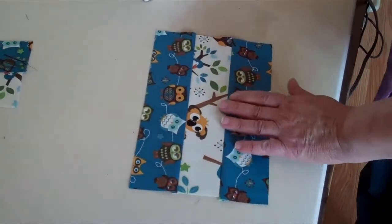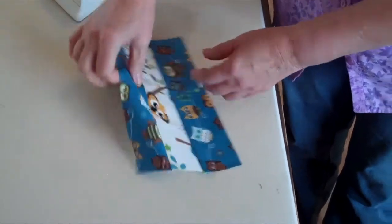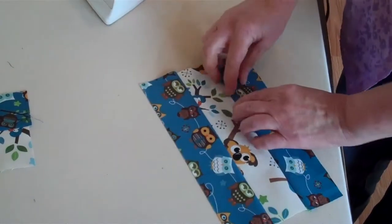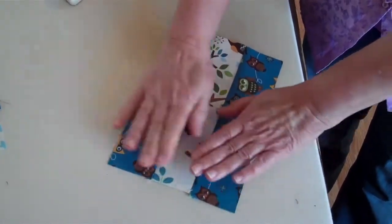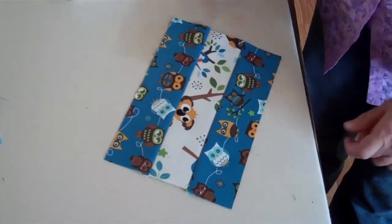If you press from the front you don't get any little pleats. If you press from the back, which a lot of people do, sometimes you get a little pleat where the fabric isn't pulled all the way back, and that will make your pieces so they're not the right size. So always press from the front and always press to one side. Use a hot iron and you'll have great success with your pressing.